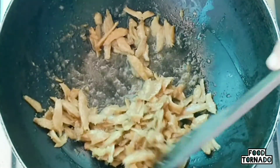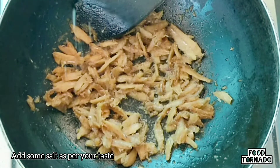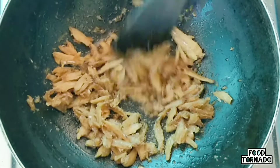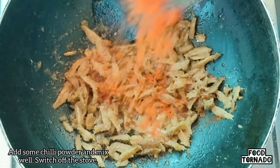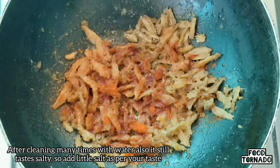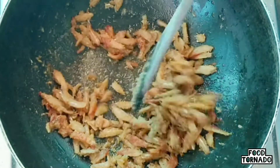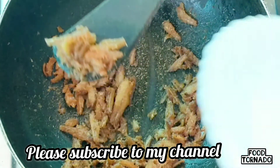When you heat it, add a side dish. Add a little salt to the side dish and continue heating.